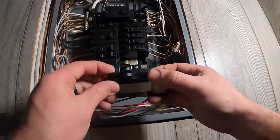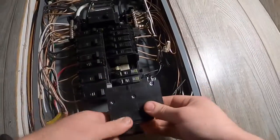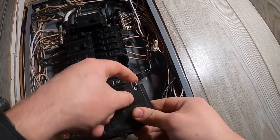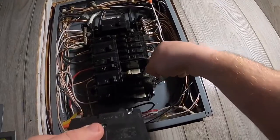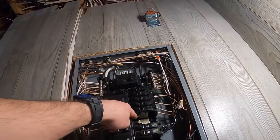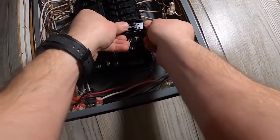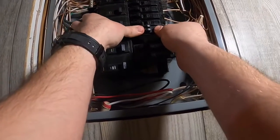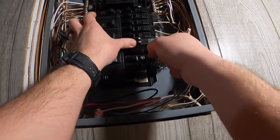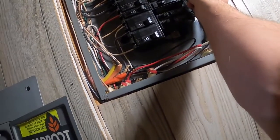Now we'll grab this tandem breaker and snap it in. There are little plugs here that'll snap onto this plastic piece and then your bus bar in the back — and this is all hot, so remember that, be careful with your fingers. Make sure your breakers are off so you don't zap yourself.